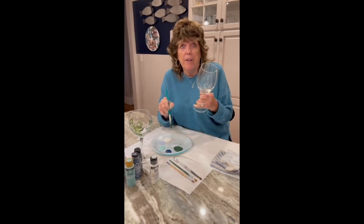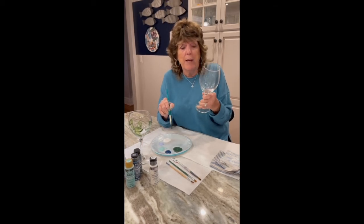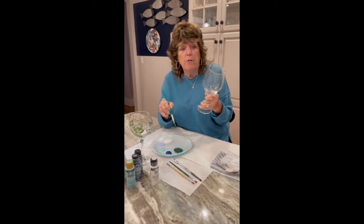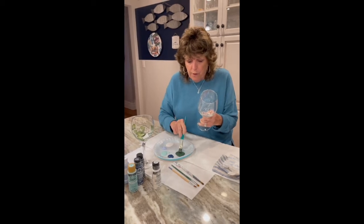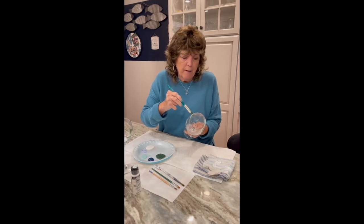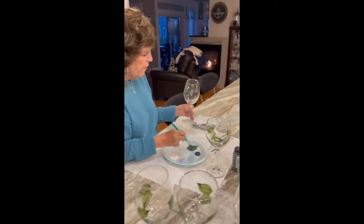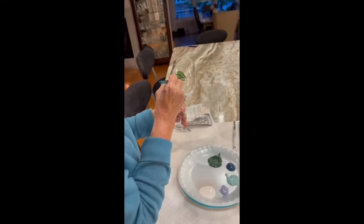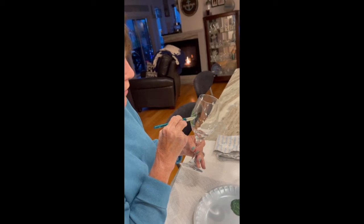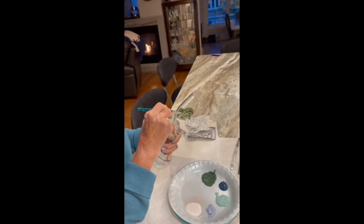The glasses are very forgiving. If you make a mistake and hate what you've done — believe me, I've been there — you just take it under the water with a little sponge and you can remove the paint. Starting here: press, up, swirl, and down to make a leaf. Press, up, and lift. Press, up, and lift. Press, up, and then moving it along, leaving room for the flowers.